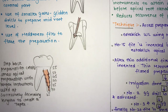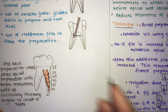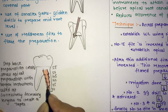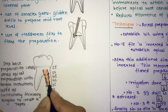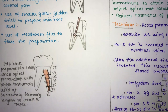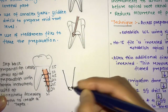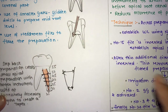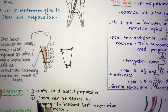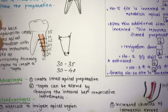The step back preparation creates a small apical preparation that widens toward the coronal — the apical portion is thinner and the preparation gets wider as instrument size increases. This is the telescopic preparation of the root canal. Advantages include: it creates a smaller apical preparation, and the taper can be altered by changing the interval between consecutive instruments.